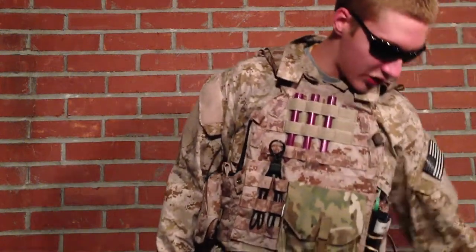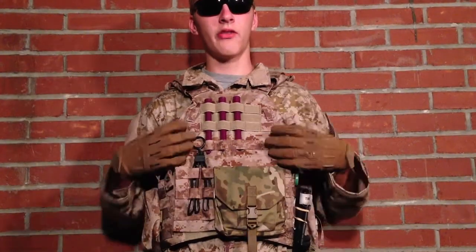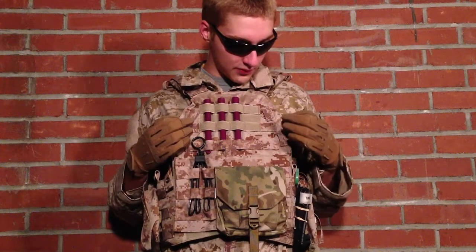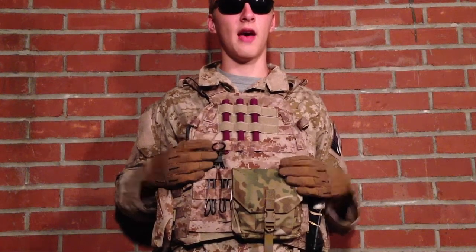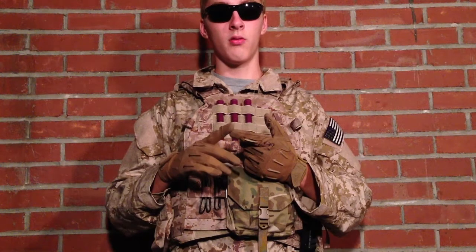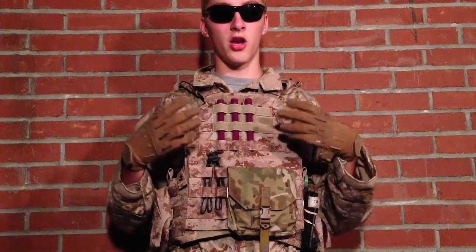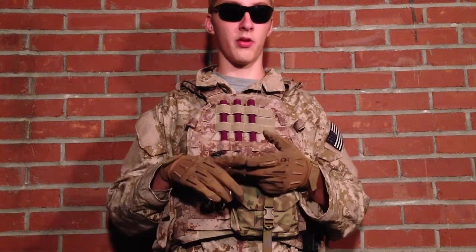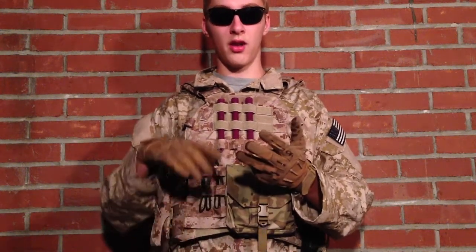In my pocket I just have a beanie, and that's pretty much it. I hope you enjoyed my kit video — that's all my stuff. We have some new content coming for the channel, including a kit review from Vegas, and Panther got a new US Tactical Sewing custom plate carrier that he'll be reviewing for you guys. Thanks for watching — comment, subscribe, like it, and check us out on Facebook at Task Force Weasel.